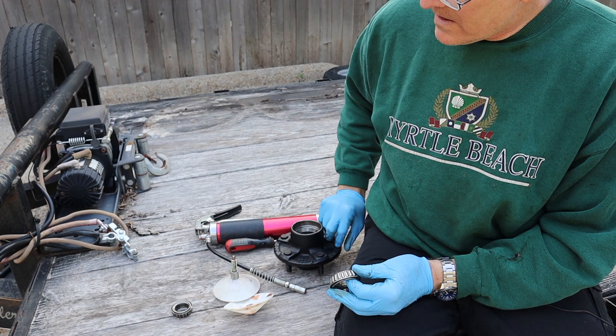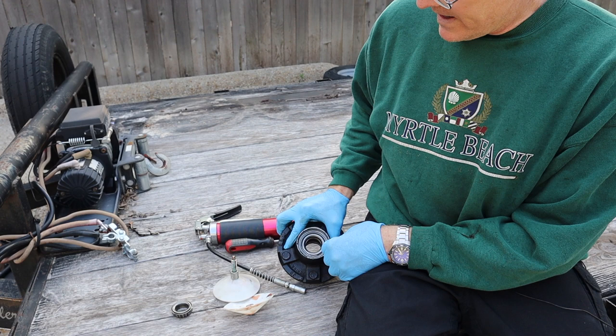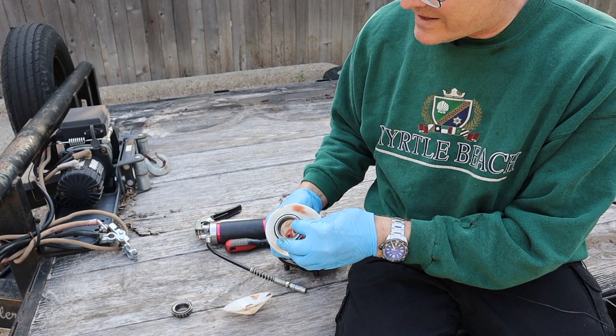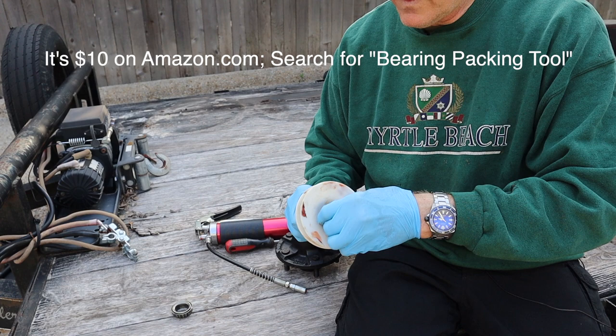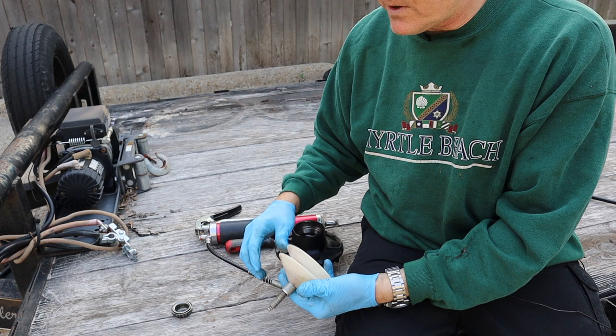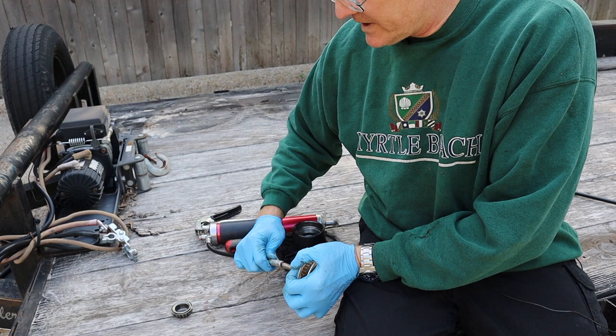We're putting together the backside here, and this side takes the larger bearing — it just sits right in the race. The first thing we're going to do is grease it. This is a handy little tool; these things cost about five bucks and save a little bit of time. We'll hand pack the next one, but for this one we'll use the tool. You just put the bearing in there and tighten it up.